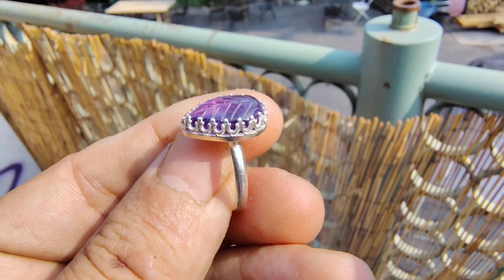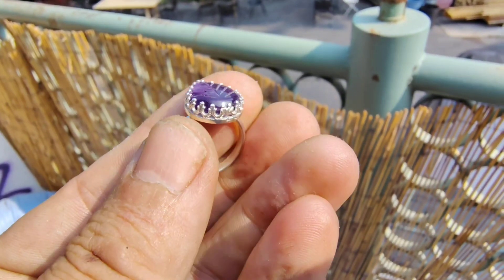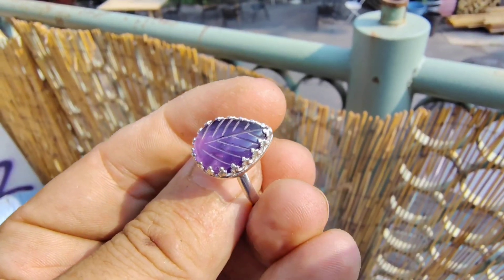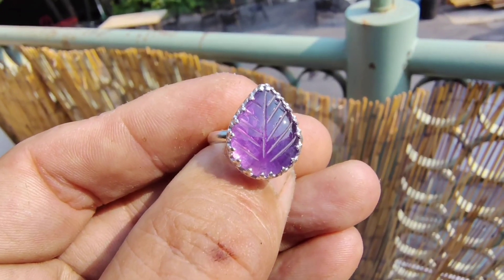See that beautiful flash that it gives off? That's because I did a solid silver back behind it, and so it gives off that beautiful flash right there.